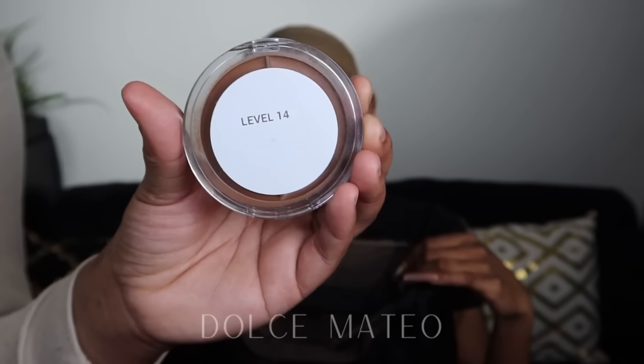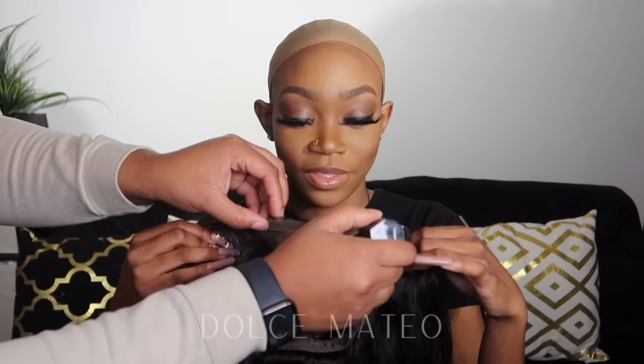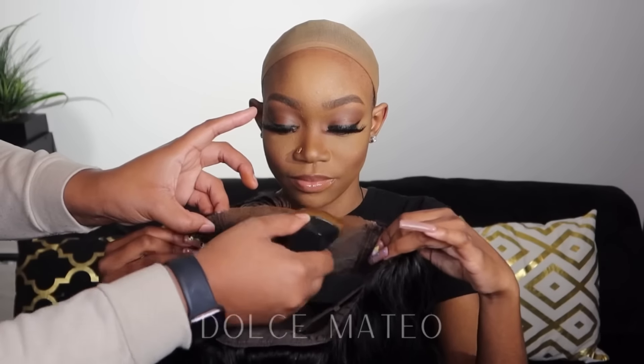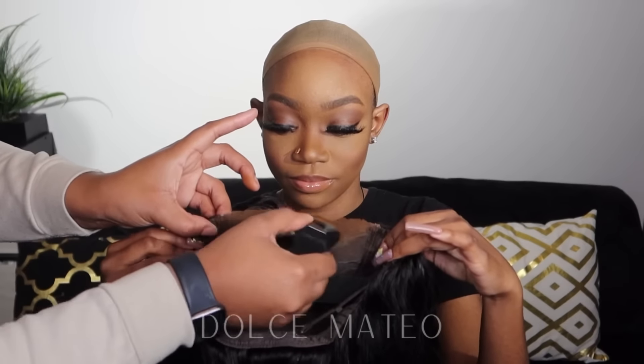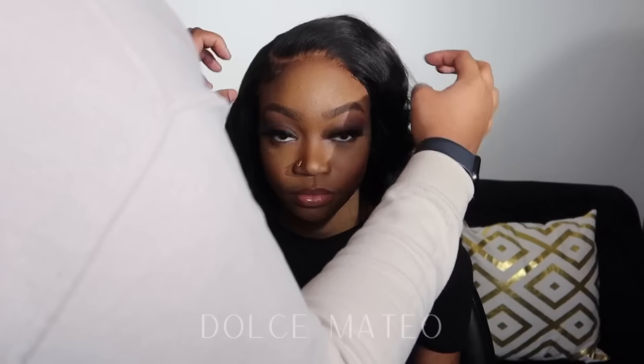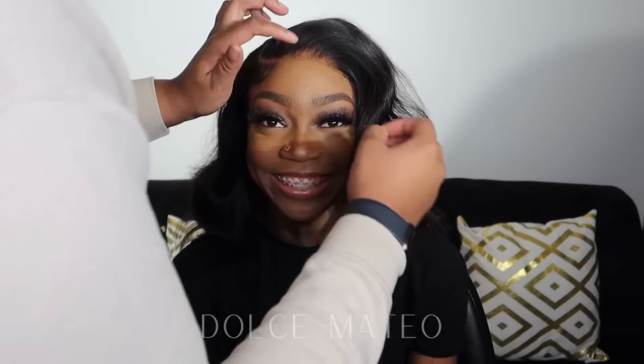I ended up doing a deep side part in this closure just to show you all the versatility of closure wigs — you can part them down the middle or off to the side, and I felt this would suit it a lot more. The curls did drop, so I will be retouching them later. Here I'm using my mini shears to cut off the lace, and because there's a little bit of baby hair on the side, I used small scissors. I'm using Ruby Kisses foundation to tint the lace so it better matches Nevaeh's skin tone.